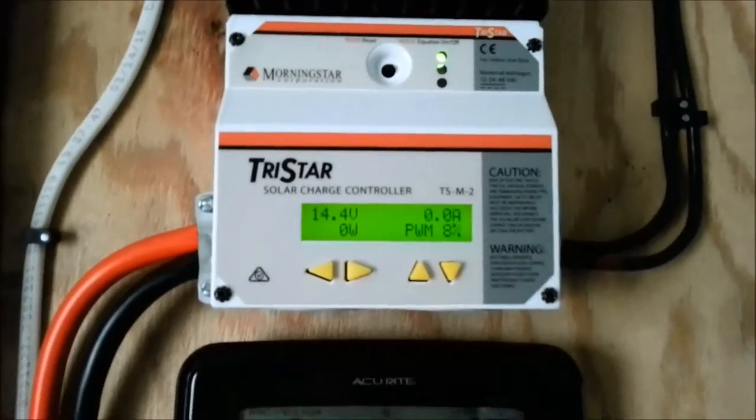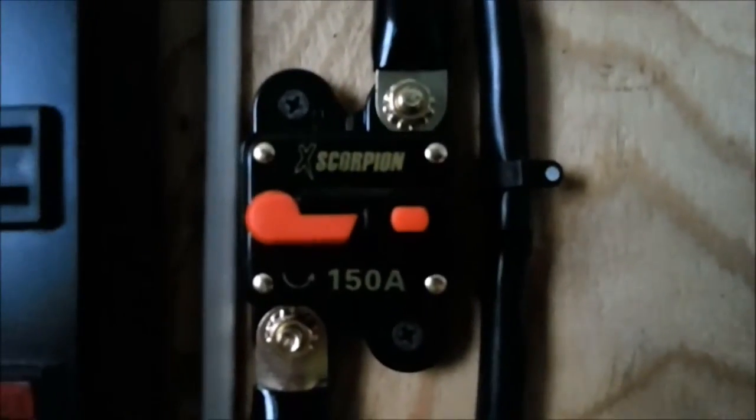This is a service disconnect between the charger and the battery, in case I need to work on or change the battery. Number 4 gauge wire feeds the battery and comes up to feed this inverter, which converts 12 volts to 115 volts. A wire goes over to an outlet box here, which feeds the house and puts an outlet in each room with 115 volts.